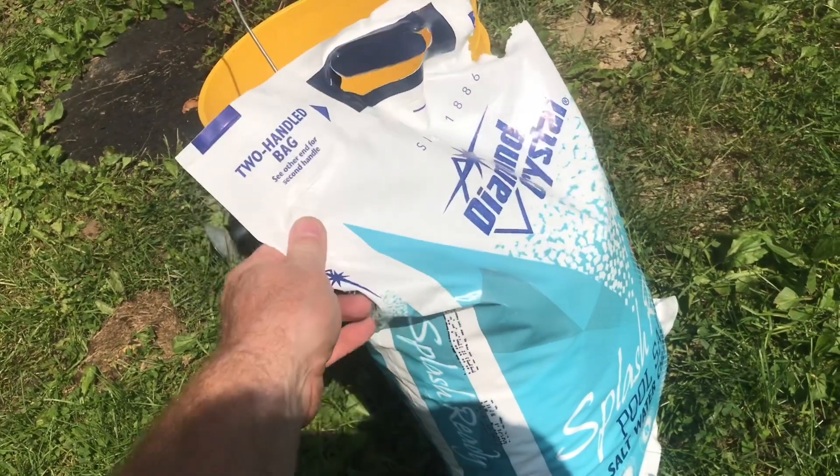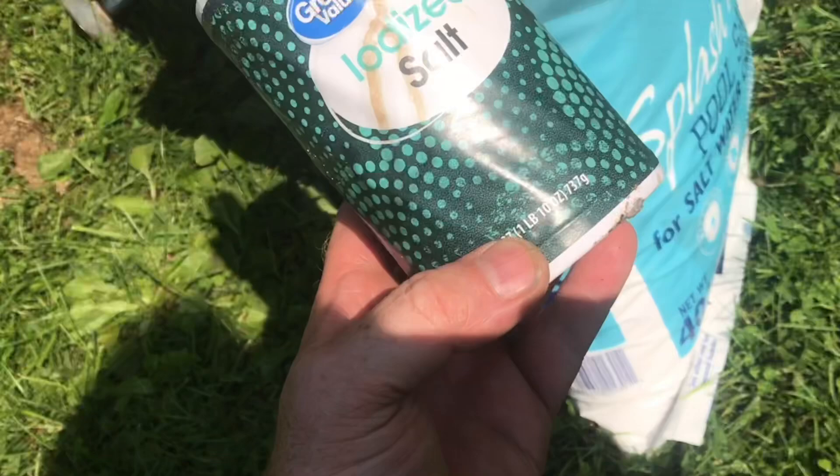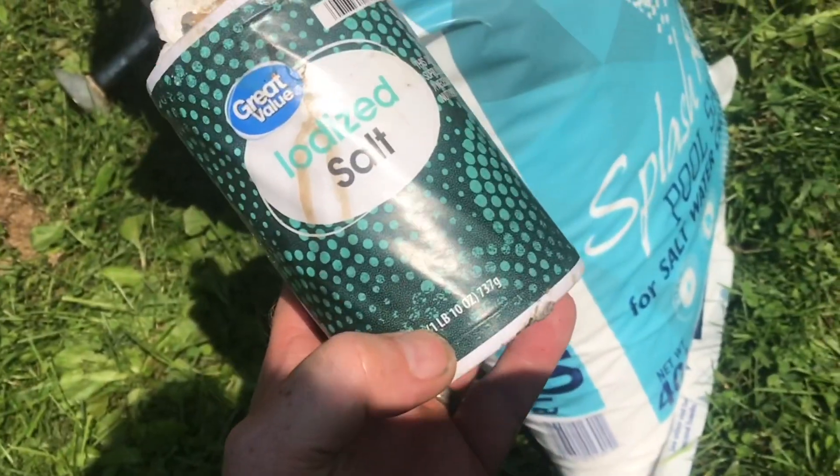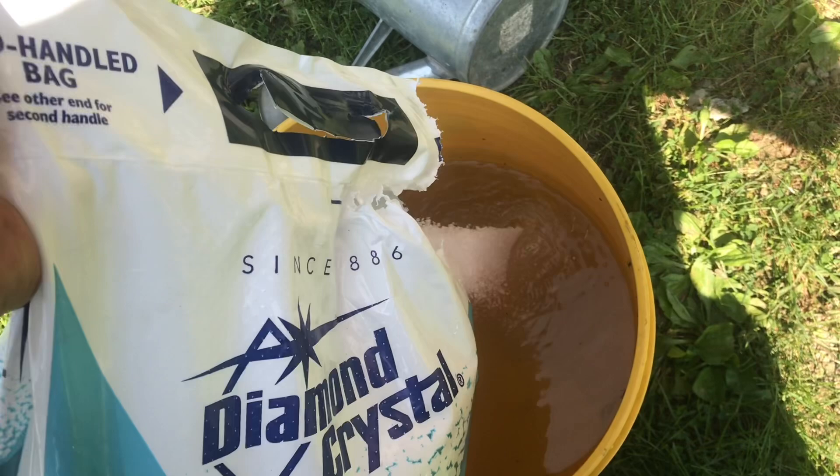This bag is usually about four to five dollars. I got this one on sale at the end of the season for three bucks. I bought six of these — it would be three dollars each, so you can see it'd be a lot cheaper to get the bigger bag.